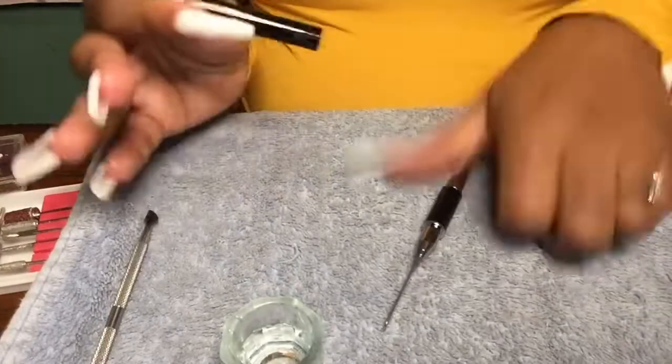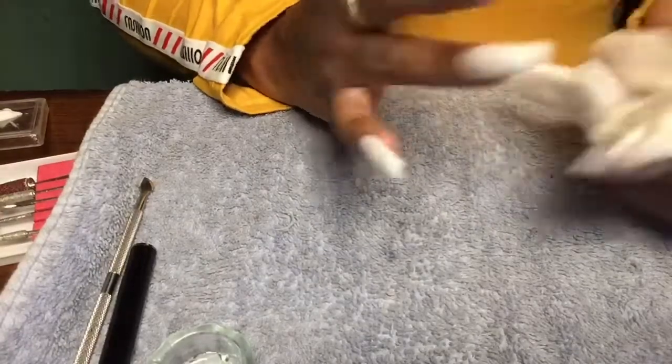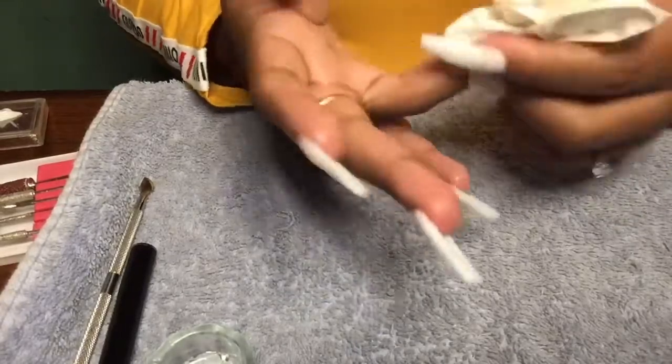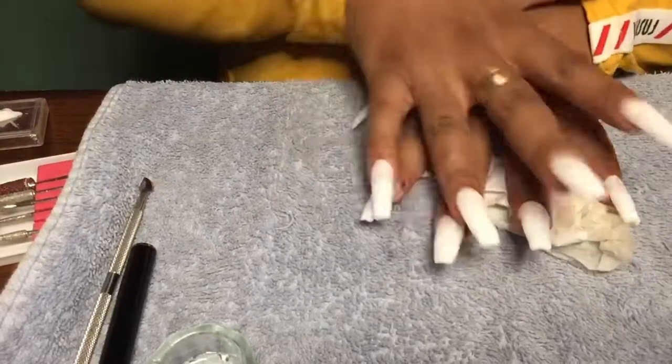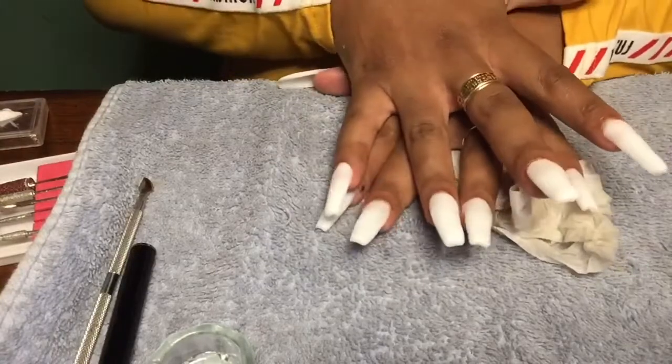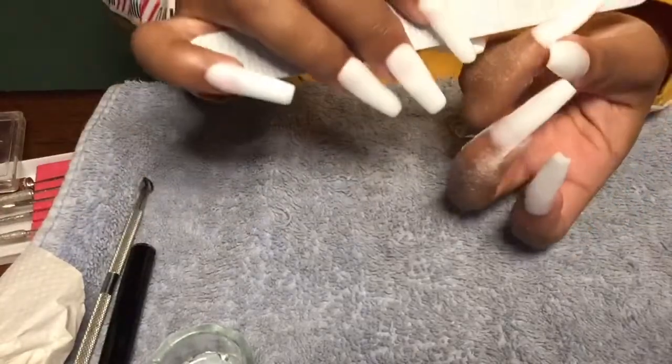This is what they look like once they are cured — you cure them for 60 seconds. I think they came out pretty good. Poly gel usually has a sticky layer to it, so you just want to take some alcohol and rub that off before doing any filing. I'm also rubbing it under my nails because I don't like having that sticky layer under my nails. Then I'm double-checking that my nails are the same size and going in with my regular file to do some shaping.